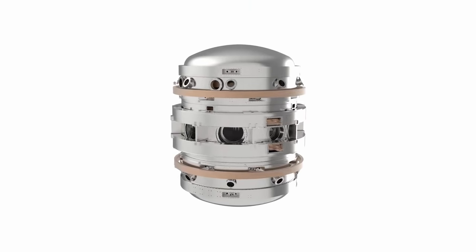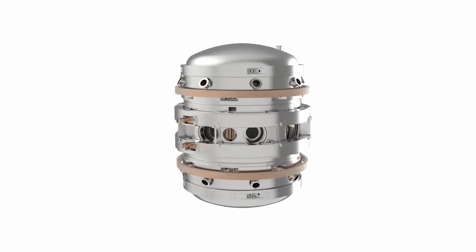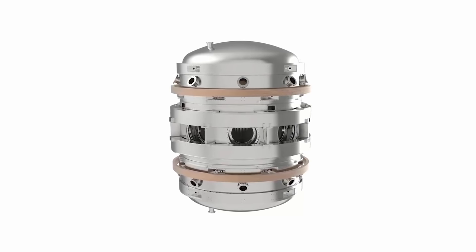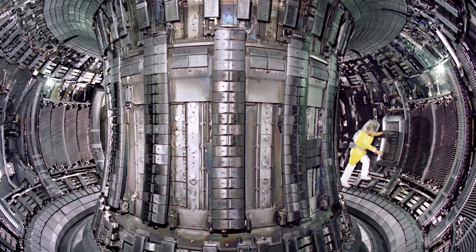This year, 2016, Tokamak Energy is beginning construction of its new machine, ST40. ST40 is a spherical tokamak design, so it's a more squashed-up, compact shape. And it has a very high magnetic field for its size, about 3 tesla, which is about the same as the JET tokamak at Culham.